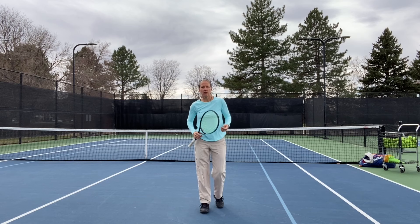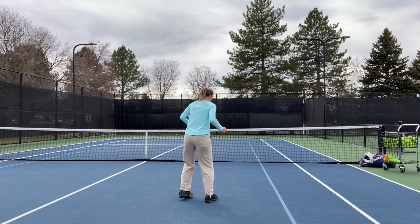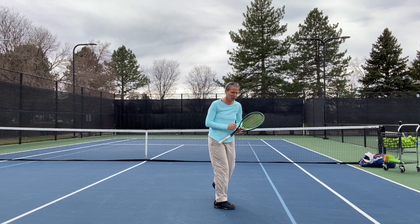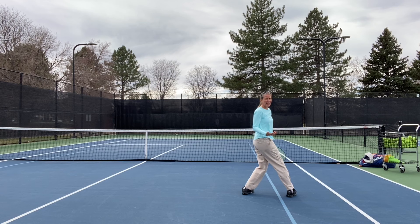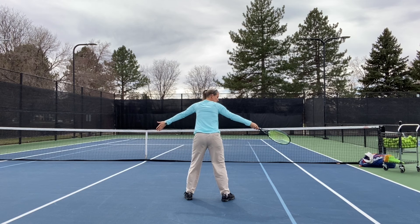The first biggest mistake I'm seeing is the wrong position when your partner is serving. Where you want to be is in the middle of the box from these two dimensions, and about three-fourths from the net to the service line. What I'm seeing a lot — and it could be that people fear getting hit in the head when their partner is not the most accurate server — is they're standing way out here. What that does is I'm not putting any pressure on my opposite returner. My number one job is to make myself big up at net.